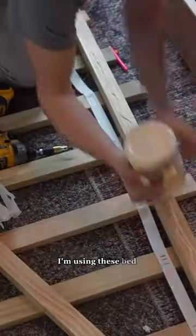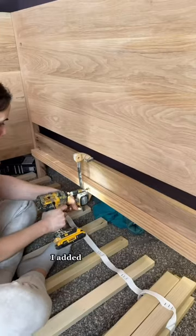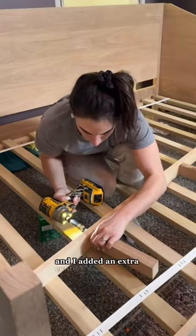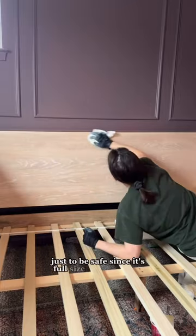And for that front piece, I'm using these bed connectors. I added two-by-two supports on either side for the slats, and I added an extra center support just to be safe since it's full size.